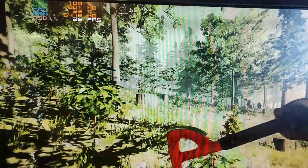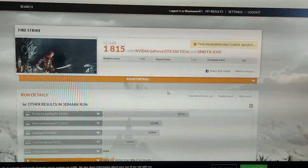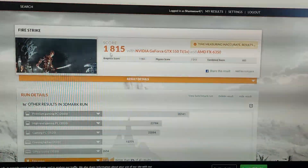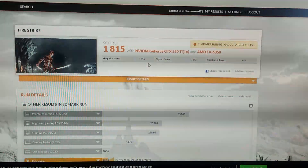A 3DMark Fire Strike benchmark was also run just to get a reference score. The overall score came in at 1815, with a graphics score of 1955. Nothing fantastic by any means, but the numbers are there for comparison if you need them.